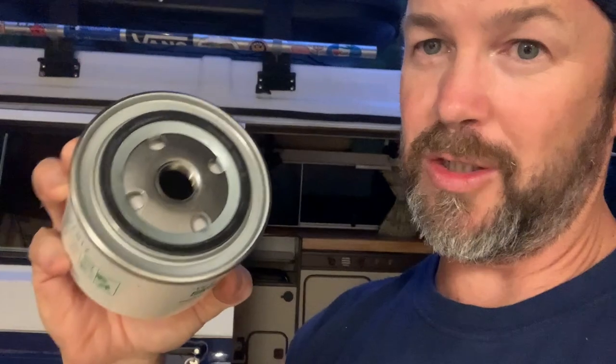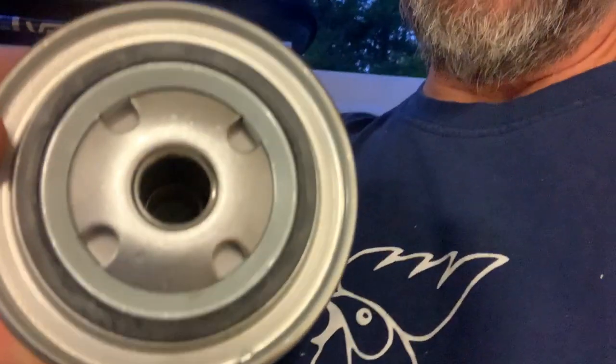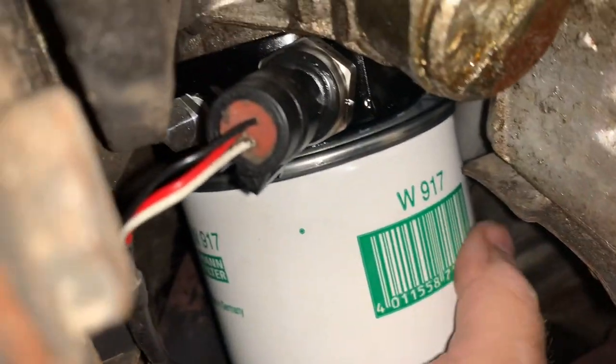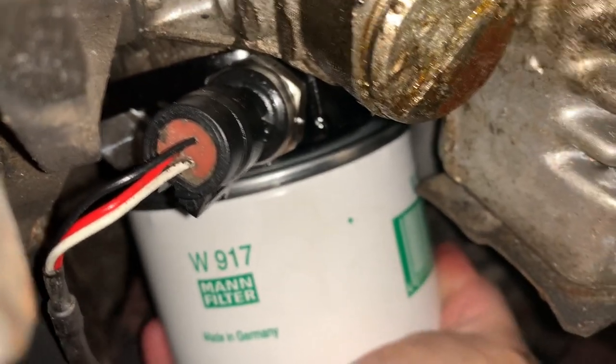This Mann filter is so much squattier — I'm a little worried it might be too thick because the other one went to about where this O-ring ends, so I've got at least half an inch to three-quarters of an inch of clearance to worry about. But it's almost half as tall, so let's see. Success! We have a snug Mann W917. I'm still cracking up that it's dark — this is a week later — but that's life working on these old vans. We wouldn't have it any other way, would we?